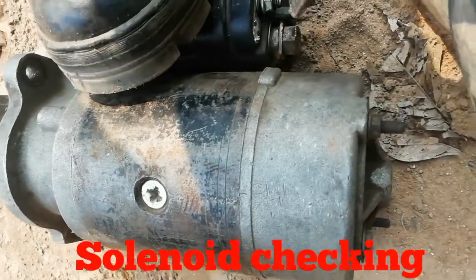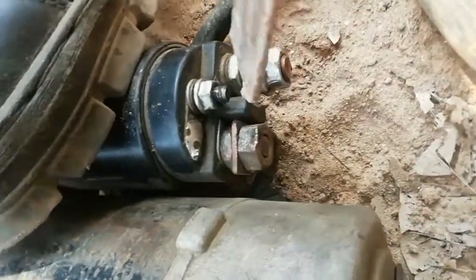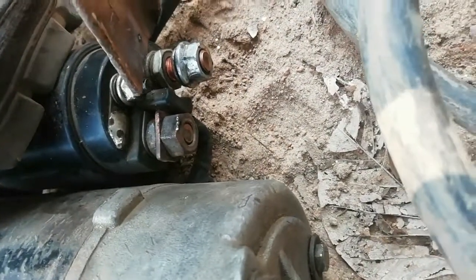First I will show the checking procedure of the solenoid. Touch the positive lead on the starter control terminal and watch the movement of the pinion. If the pinion comes out quickly, that means the starter solenoid is a good one. If it does not come out, that means the solenoid is faulty.